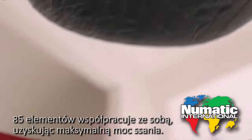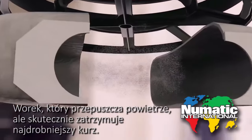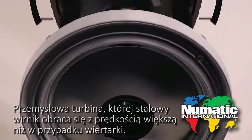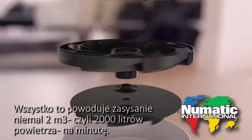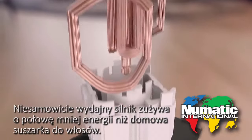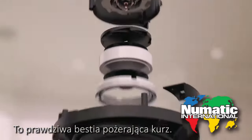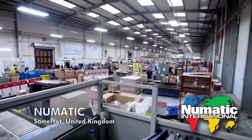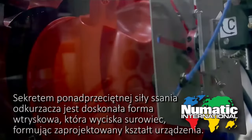85 parts work in unison to generate maximum suction: a bag that lets in the air but locks away the dust, a steel propeller that spins faster than a power drill to suck in 500 gallons of air a minute, a super efficient motor that uses less than half the power of a hairdryer. It's a dust-hungry beast designed to last. The secret to the cleaner's super suction is the factory's ingenious injection mold that squeezes the body into shape.